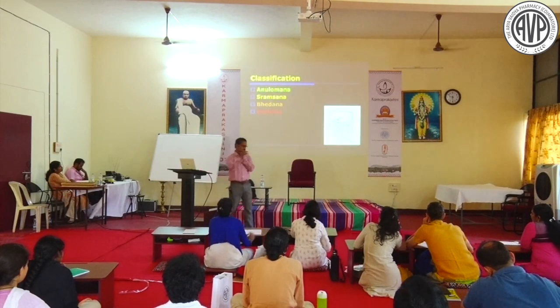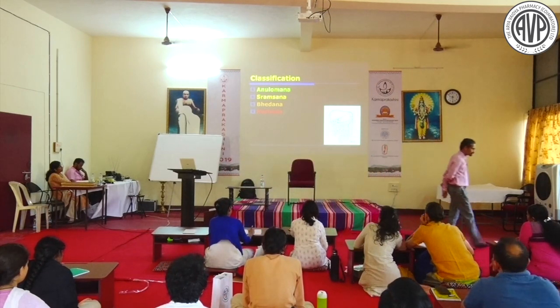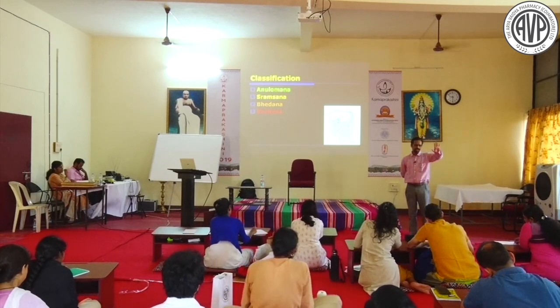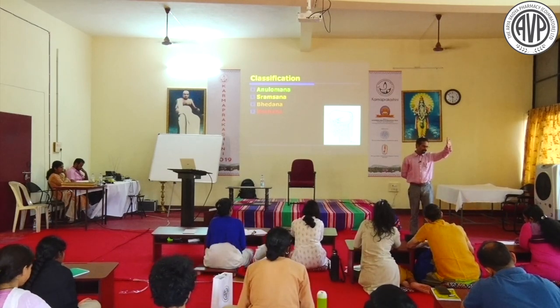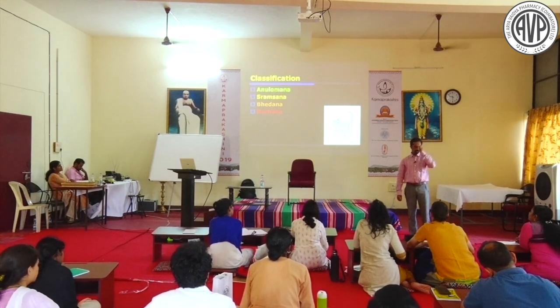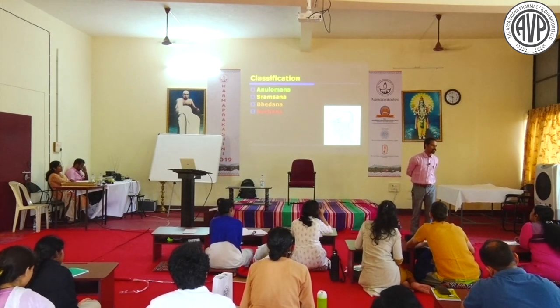Classification of Virechana - four types. Time of Virechana: it should be done after 8:30, but this is not always fixed - it depends on Kala, season, and the patient's routine. In summer in Kerala you should give at 6:30; in winter in Ahmedabad the sun appears at 9:30, so timing must be adapted.